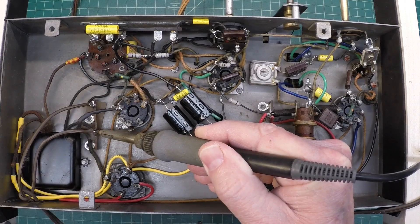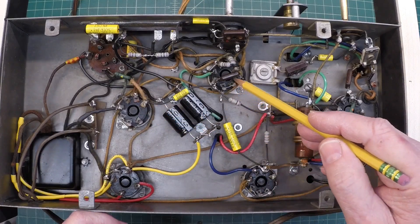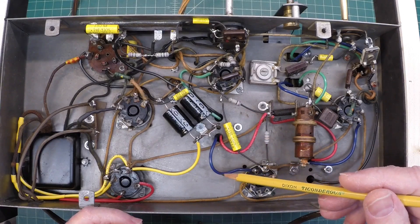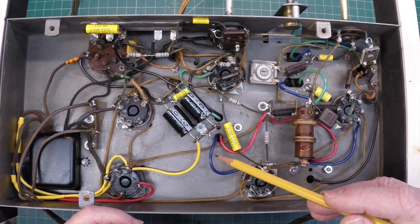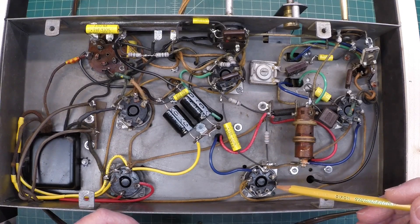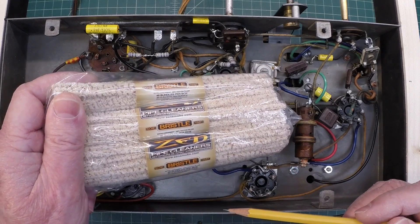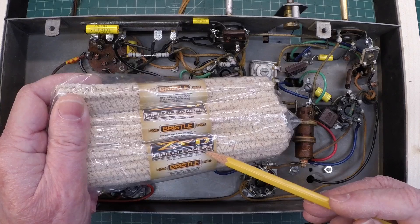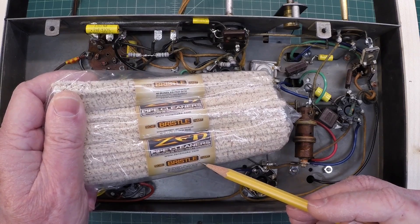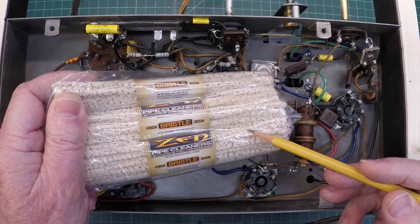Just wrapping up here, putting a temporary line cord on it so we can bring this thing up. Folks, you can see I've got the tubes back in the sockets and did some tube testing — very routine. First check for shorts, followed by emission. Everything checked good. I got that one tube out that was a GT instead of a G, so I don't have matched airline tubes in here. It's a variety of different tubes that I had on hand plus what was in there, but we're still in good shape as far as I can tell.